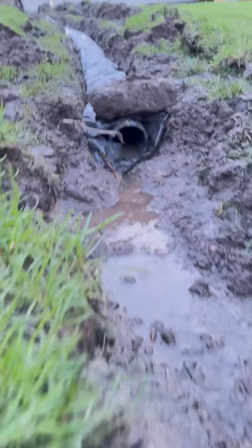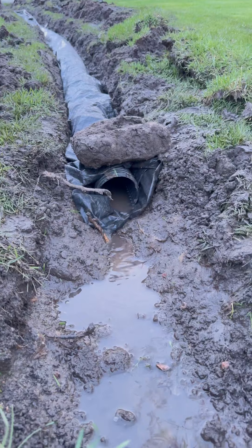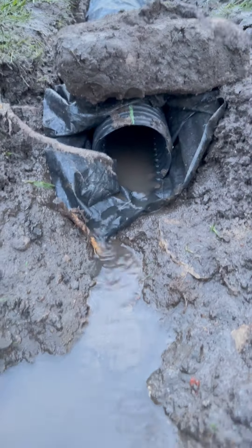Callan was out here slinging the mud too. This project is far from over — it's still quite a disaster. When you have this kind of moisture in your yard, you need to move it up on the priority list. It's Callan's birthday on Saturday, so I don't see myself getting this done over the weekend.